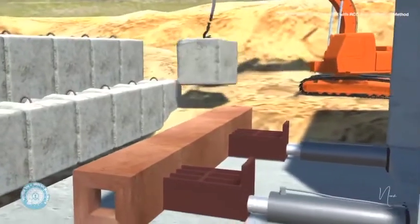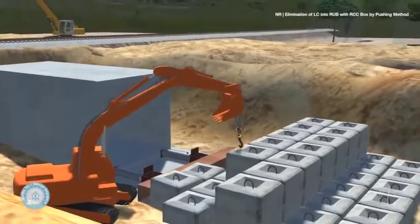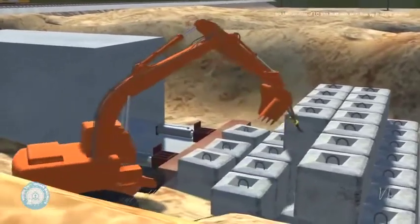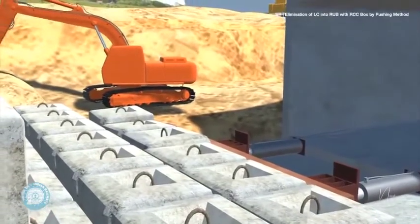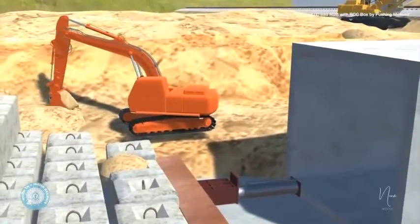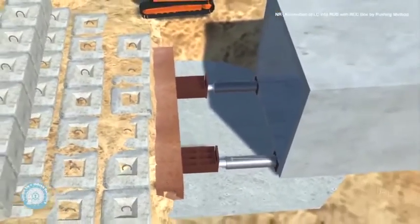The box pushing arrangement is then prepared. The RCC anchor is placed at the edge of the dug up thrust bed and metal blocks are placed in front of it. The box is pushed using hydraulic jacks, RCC blocks, and a RCC anchor to provide thrust for the push. The setup is supported by small RCC blocks placed by a JCB, and the pistons push against this setup to move the box forward.